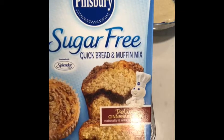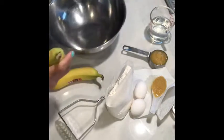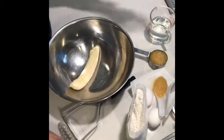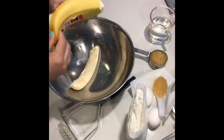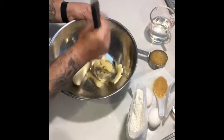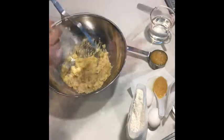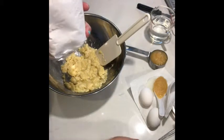Go ahead and preheat your oven to 375. I'm going to start by mashing my banana first. These bananas are perfect to eat right now and I'm just going to mash them up. That looks good.